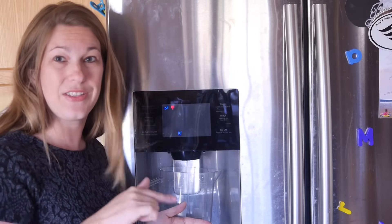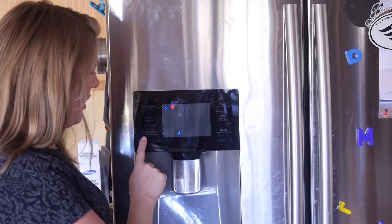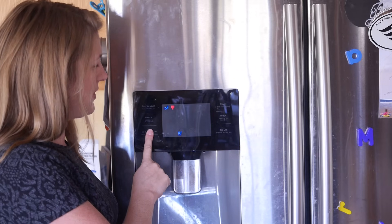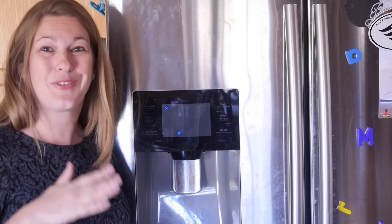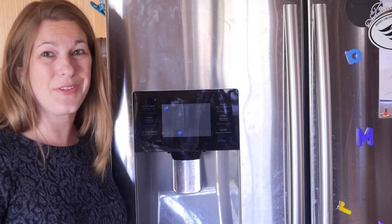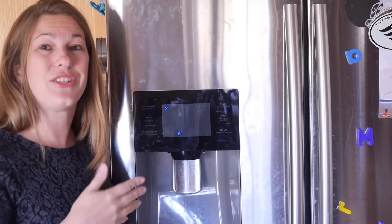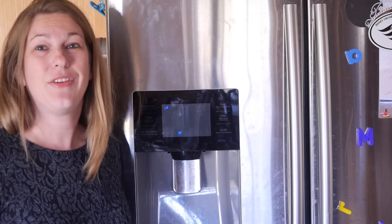When it is completely flushed through — I'm on my last one — you're going to come and press and hold the button here for three seconds and it goes away. You are reset, you are ready to go, and that's how you change out the filter in the Samsung French door refrigerator. Easy peasy — I know you can do it!